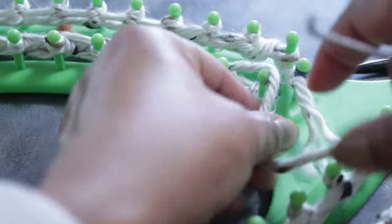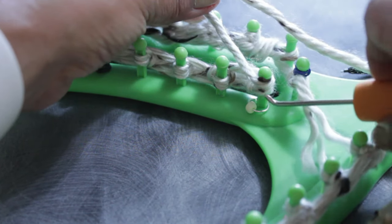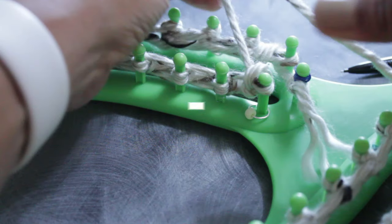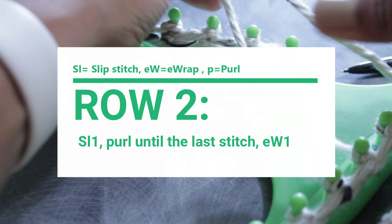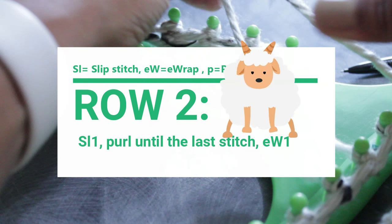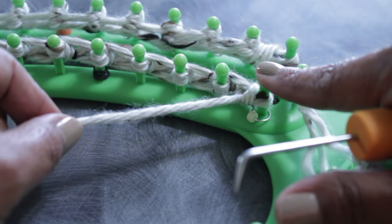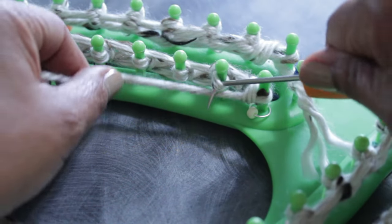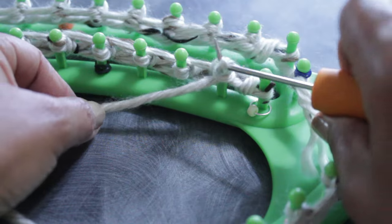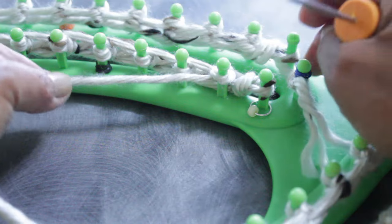Once you knit off that last peg you're done with row one, and you're ready to turn in the opposite direction. For row two, you're going to slip that first stitch, then purl the entire row until the last stitch, then e-wrap that last one. Slip that first peg, and now you're ready to purl.